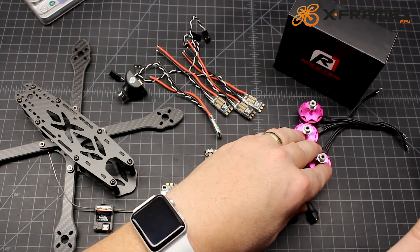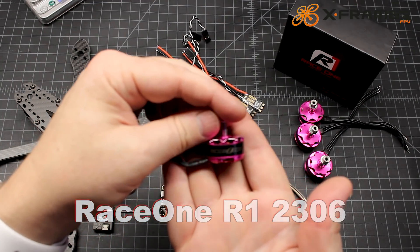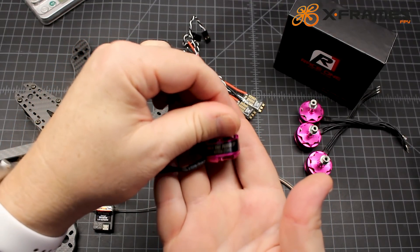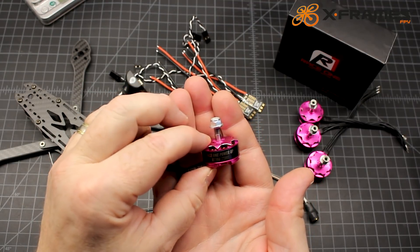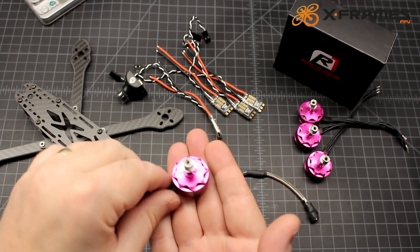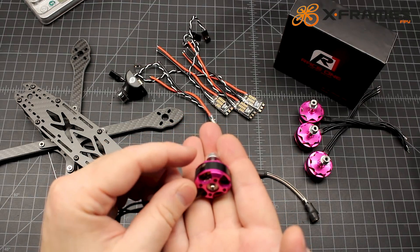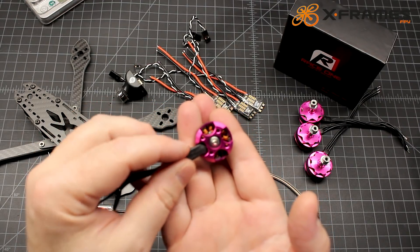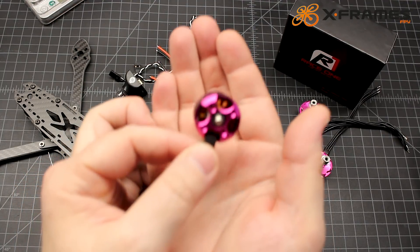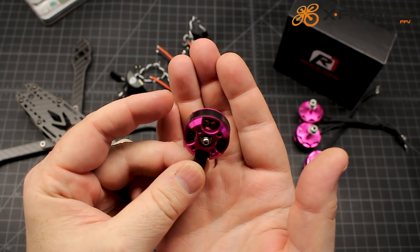As far as motors, these are the Race 1 R1s — really a beautiful motor. 2306, and they sent me the 2750 kV, so this should be plenty powerful. It reminds me a bit of the 2405 motor from Hobby Wing as far as the machining and the way it looks. The gap between the stator and the magnets is really nice and tight, with obviously curved magnets.